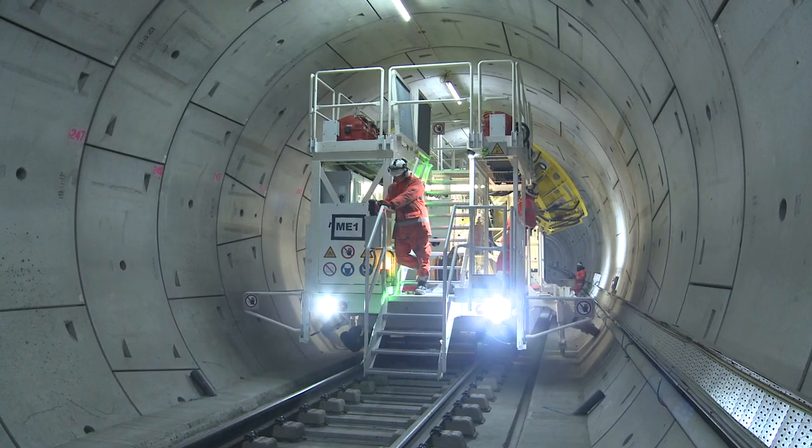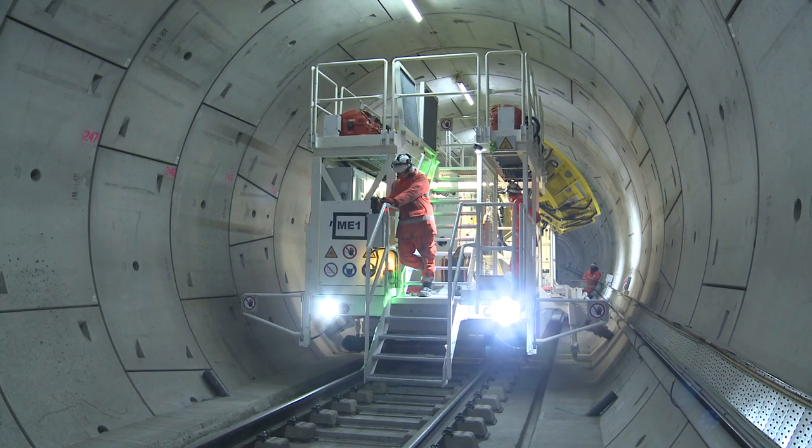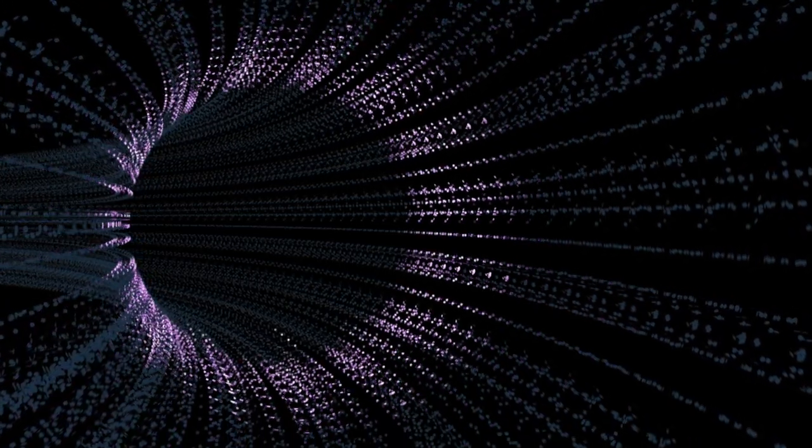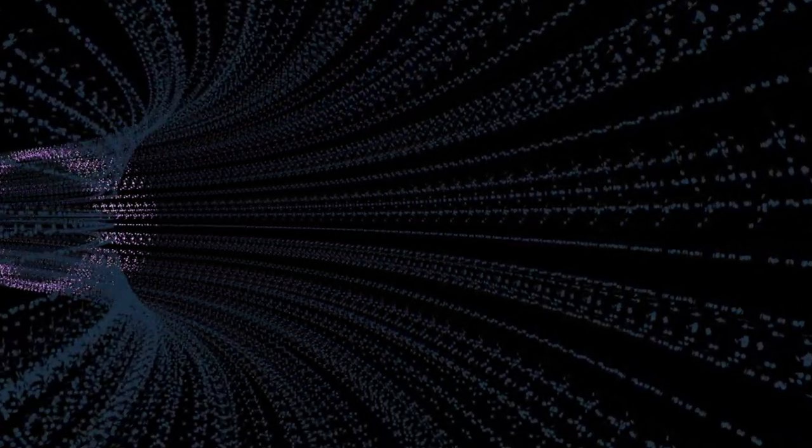In advance of the drilling machine actually carrying out the physical work of drilling the holes, there are two phases. The first phase is a 3D scan. The 3D scan takes measurements along the tunnel at very small increments and highlights key features.